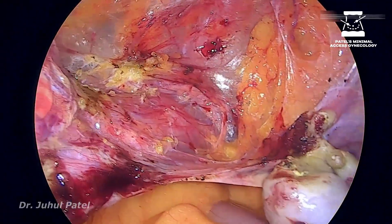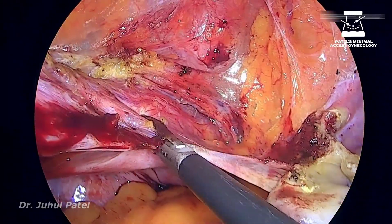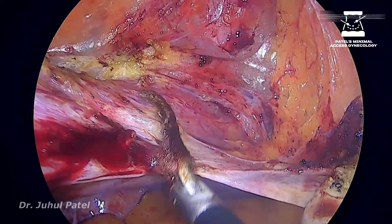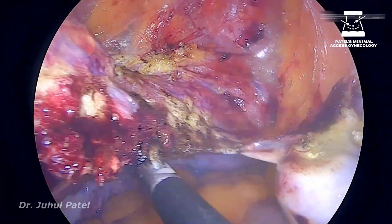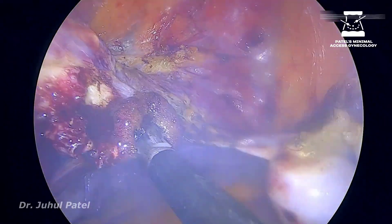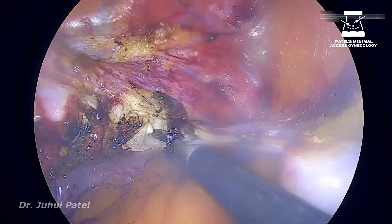Now it is time for the uterines to go. I will seal the uterine at three different locations — central, medial, and lateral — and then chopping in between.